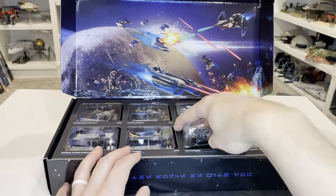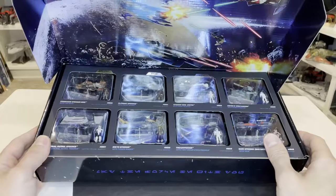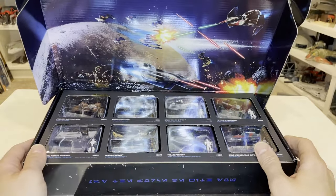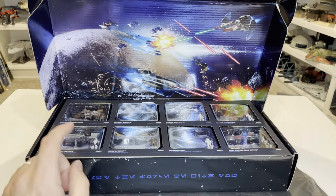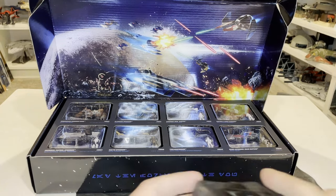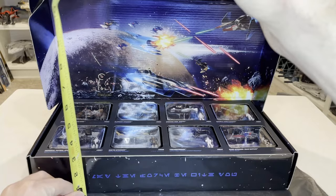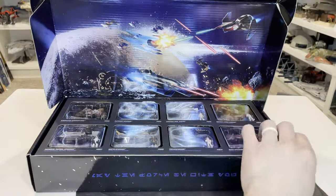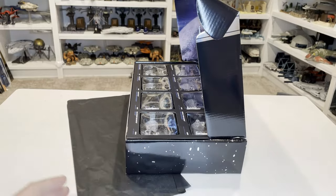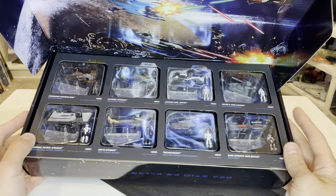This can all be taken apart — you can pop this piece out if you wanted to, or you can keep them stored just like this, which looks really, really nice. I think this is a good way to display them or to get the entire series — if you have not gotten them, these are still available. Let's do some quick measurements: from side to side it's 15 inches, it's roughly 3 inches tall, and about 7.5 inches deep. This is a great display for housing the Series 3 Scout class items.